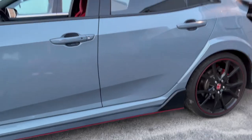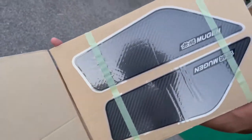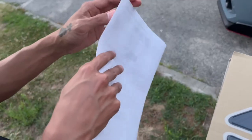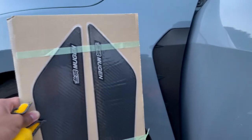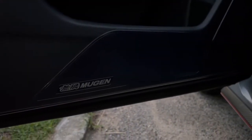Alright guys, we got the Mugen door seals protector so no fingernails can scratch the paint. To be honest, it doesn't look too bad but it's more to protect the paint if anything. Now we're gonna install these — they'll go basically inside the door, right here. It comes with a manual — I'm just saying, you can't read it but there are pictures so you can't mess that up. I think this goes on the side vents right here — nah bro, it goes on the wing.